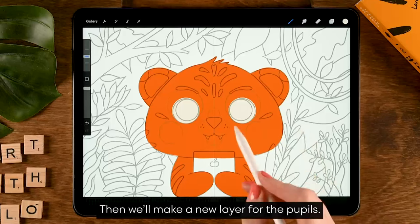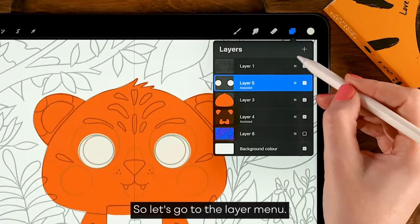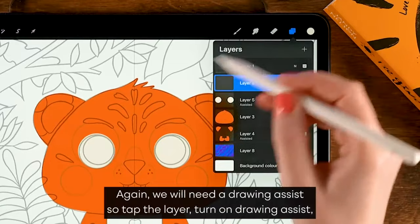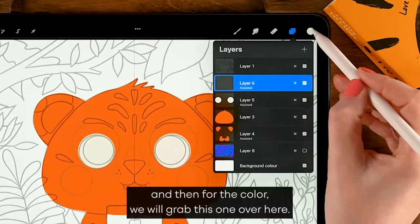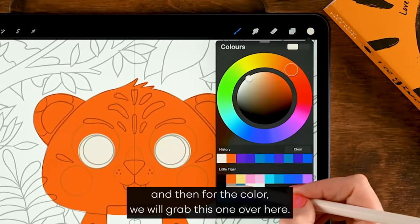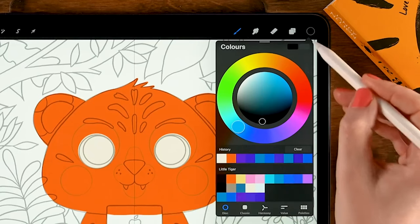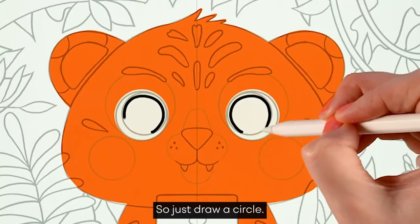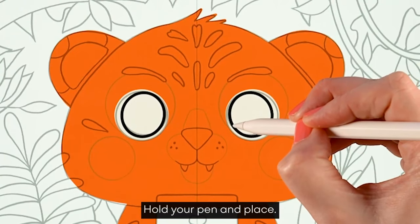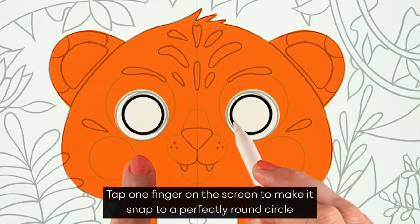We'll make a new layer for the pupils. Go to the layer menu, tap the plus again. We'll need drawing assist, so tap the layer and turn on drawing assist. For the color, grab the first color in the second row. Draw a circle, hold your pen in place, and tap one finger on the screen to snap to a perfectly round circle.